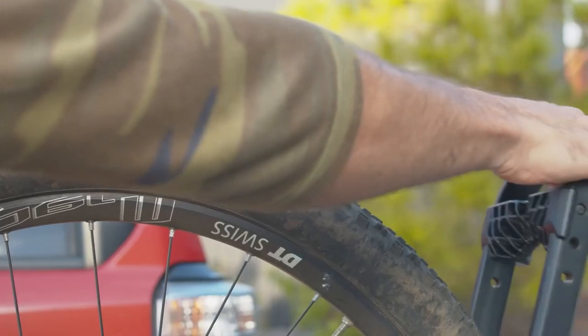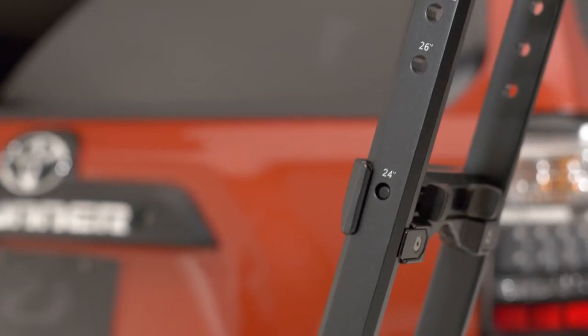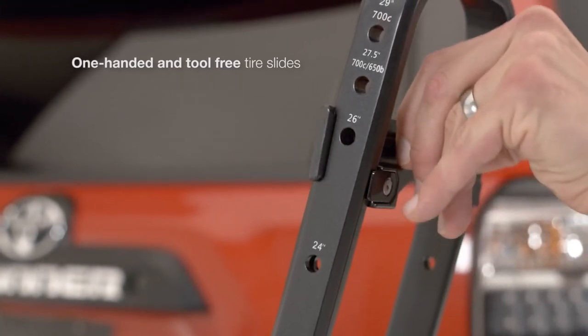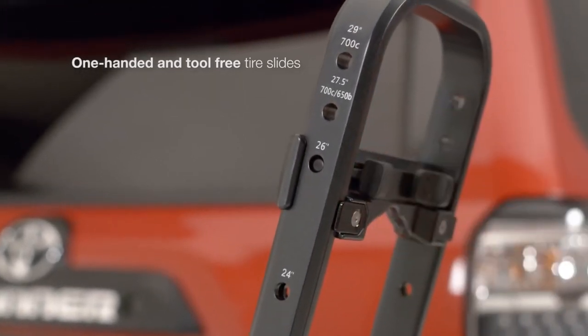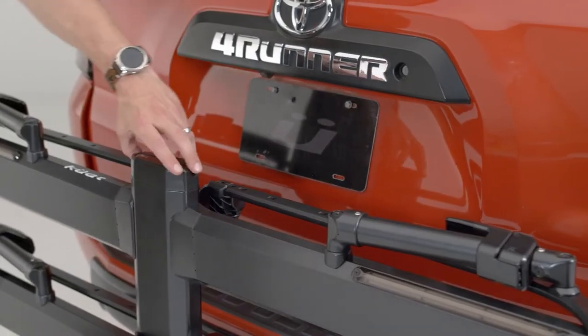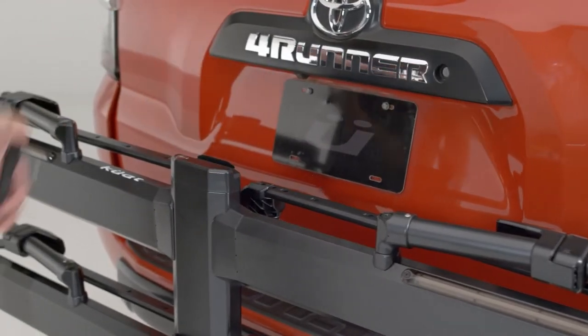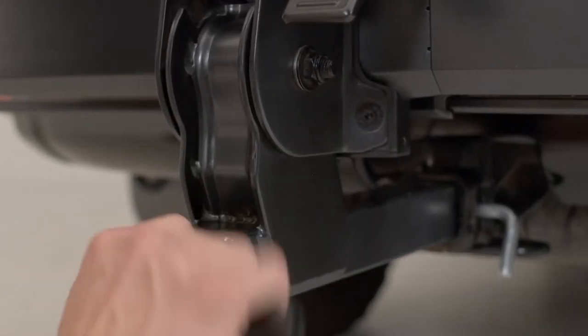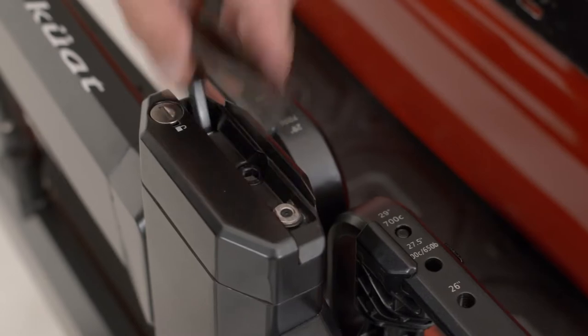Whether you're rolling on smallish wheels or beefy tires, you won't need any adapters or tools to make them fit. Just squeeze and slide to adjust the arms to hold 20 to 29 inch tires up to 5 inches wide and up to a 53 inch wheelbase. No more wondering where you put the tool you need to make your rack wobble free — it's right where you need it, when you need it, held in place magnetically.